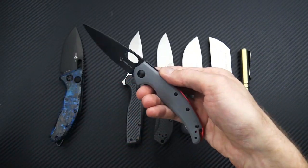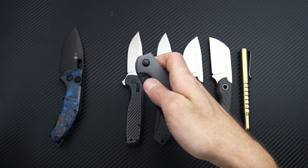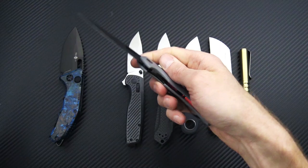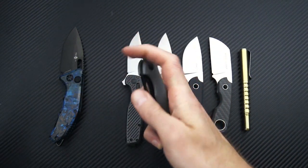Great little EDC in the smaller mini size, and the larger size is still slim and light enough for everyday carry while delivering a nice full size. We still have these in stock, and you can check out that overview on the channel now.